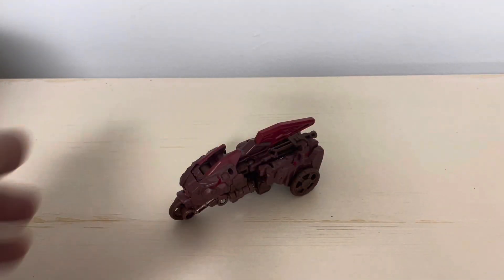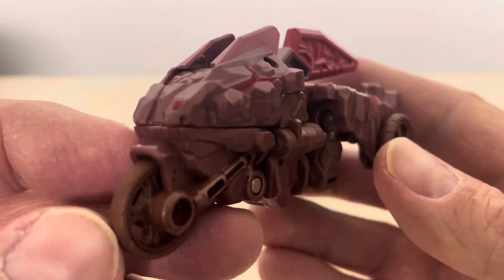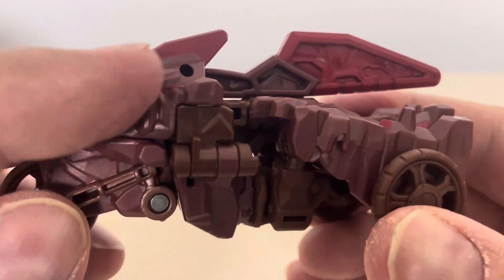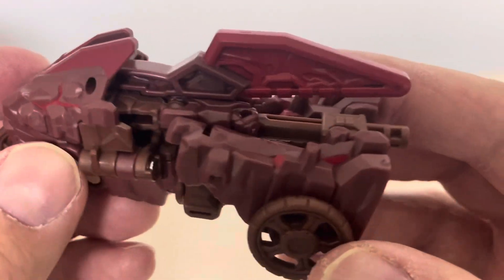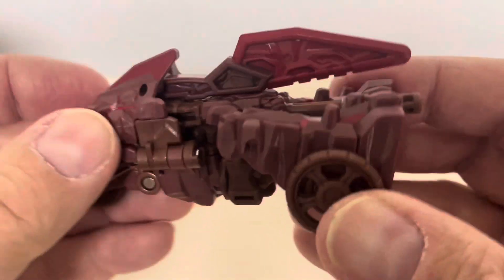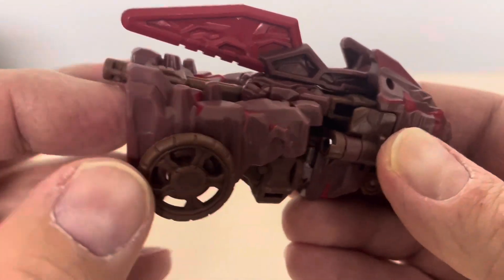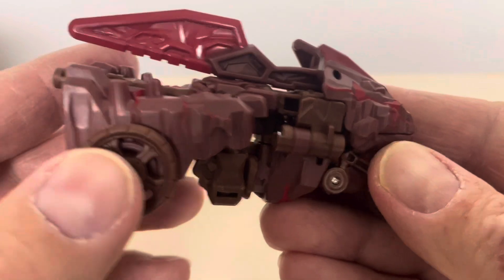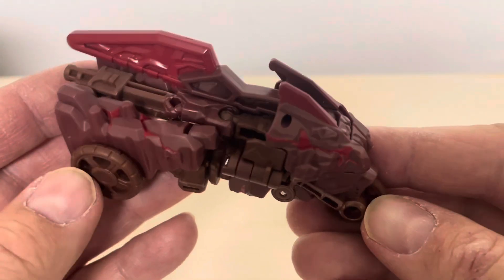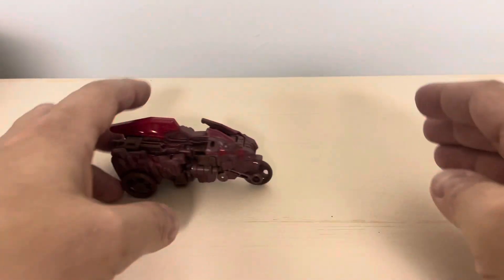Here we have Boulder Crash in his vehicle mode. It's a very interesting three-wheeler bike mode — you can pretty much tell where everything goes. You get some nice detail on the front of the wheels and more of that really cool rock formation molded detail all over. His weapon just kind of slaps on top, and there's a 5mm peg hanging out the back. I'll show you how to change him into armorizer mode in a second.